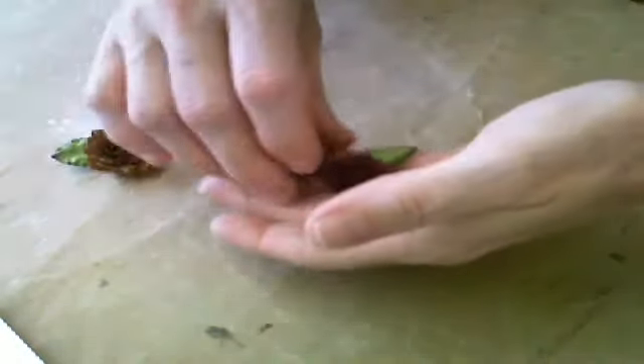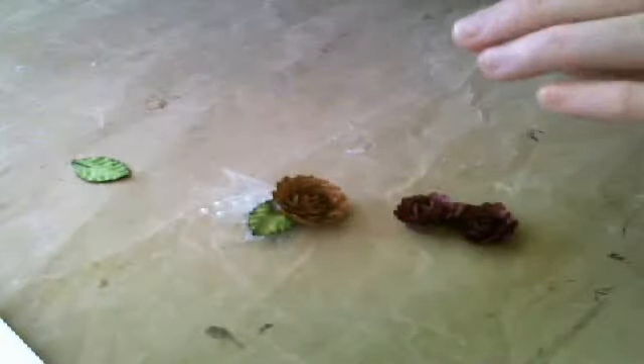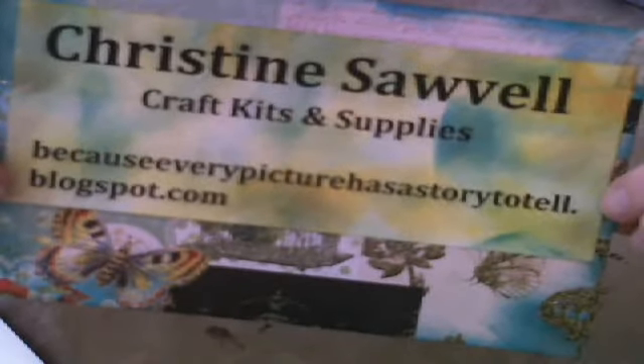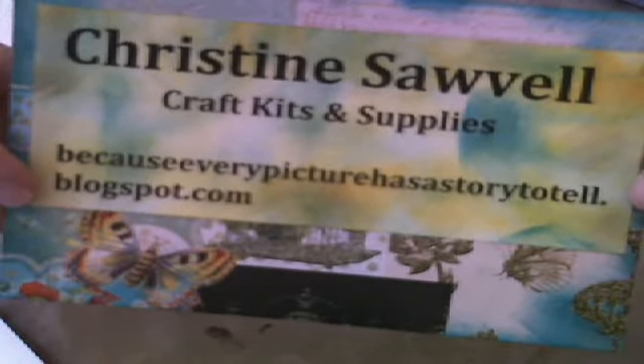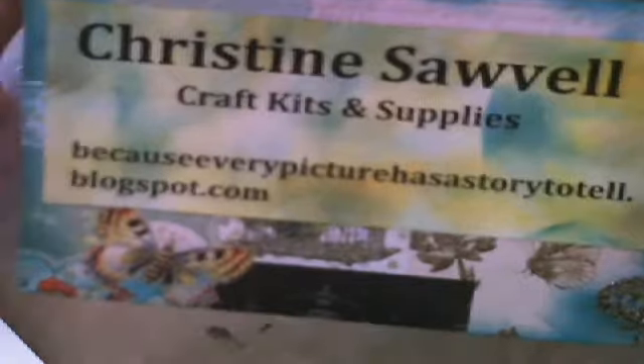The Cherry Lynn dies are awesome dies — very reasonably priced and easy to use. You can pick up this die along with some others over at my blog, BecauseEveryPictureHasAStoryToTell.blogspot.com. I hope you get a chance to go over there. Thank you.